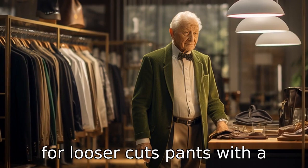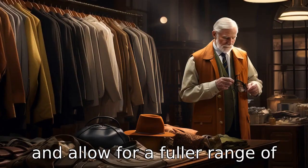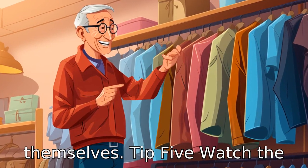Tip 4: Go for looser cuts. Pants with a loose cut are more comfortable and allow for a fuller range of movement. They also make it easier for seniors to dress themselves.